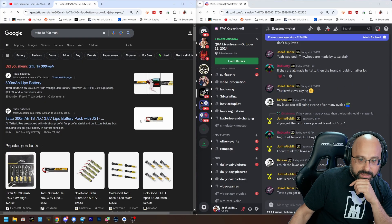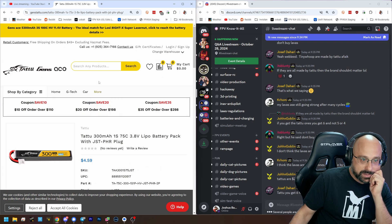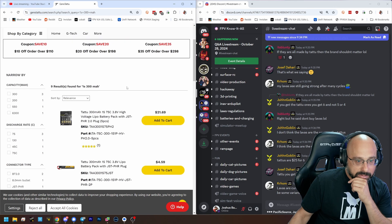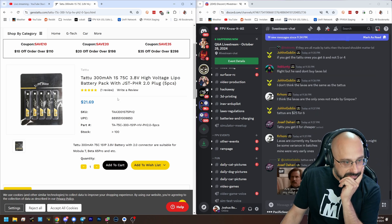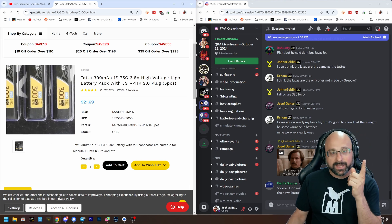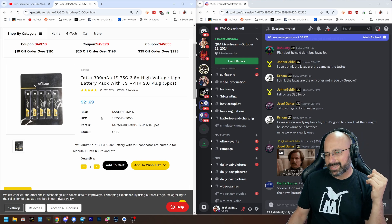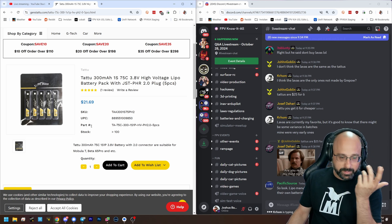300 milliamp 1S 75C — that's a square cell, and a pack is 21 bucks for five pieces. Weebleed — you're selling the same batteries as everybody else, we all know it. Now I'm no longer suspicious. But here's the thing — I would a thousand times buy the tattoos for the same price over the Beta FPVs, just because I always kind of side-eye Beta FPV just a little bit. I'd just buy the tattoos.